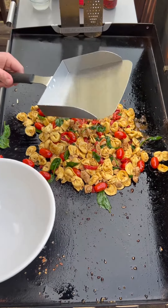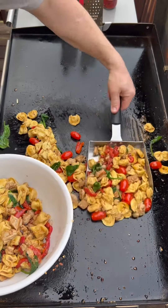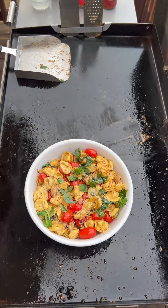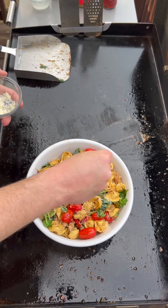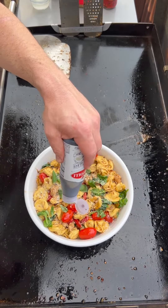Once everything's heated through, I'm going to use my food shovel to get it off into my pan. On top we're going to add some fresh basil, some more Parmesan cheese, and we love this balsamic vinegar glaze.